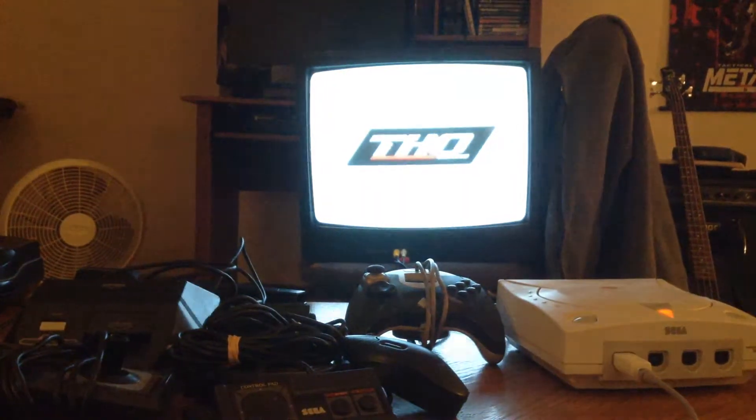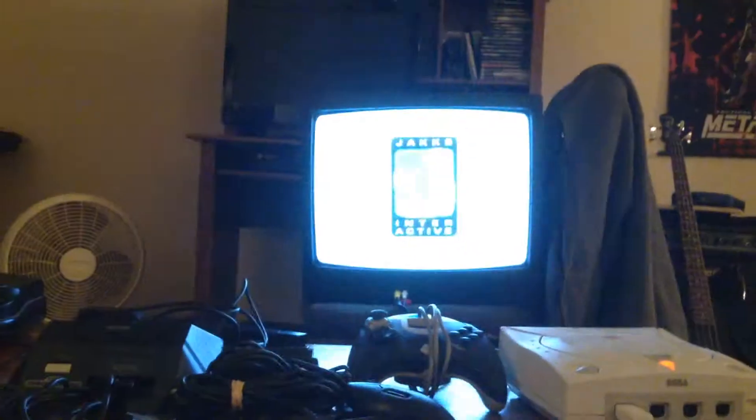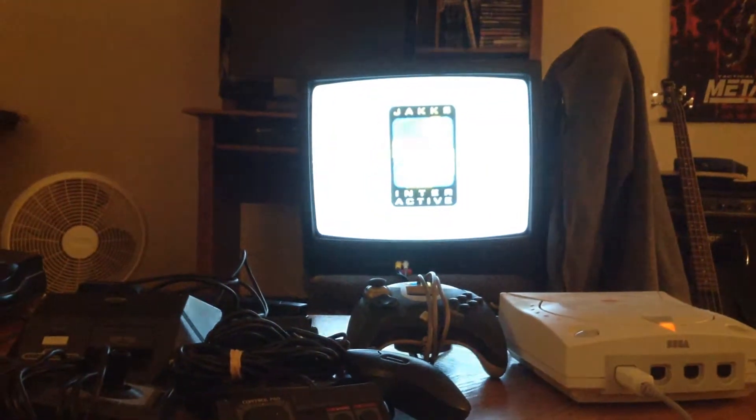I'm using this dinosauric television. I wouldn't mind hooking up to my HDTV, but it's just too much work to get back there, so I thought I'd dust off this old thing here.